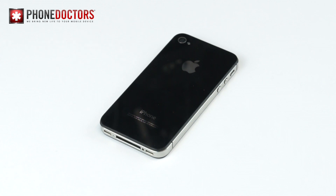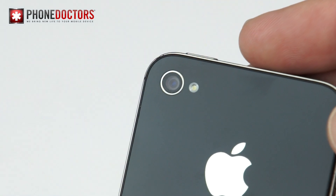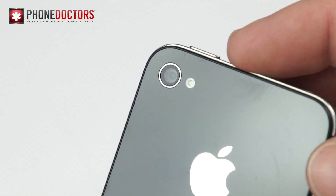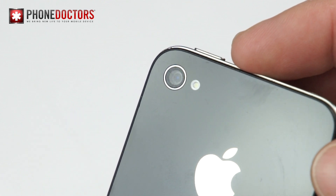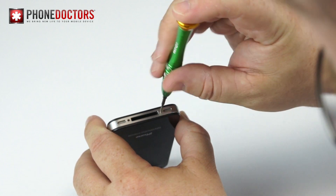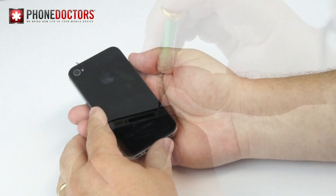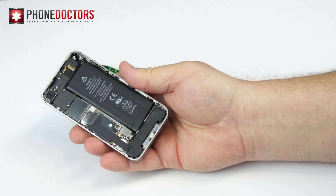But don't worry — it is usually a very easy fix. 95% of the time you will have a fuzzy image because the lens on the back glass is very dirty or very scratched up. So all we have to do is replace the back glass. Easy, huh? Make sure and test the camera while the back glass is off.